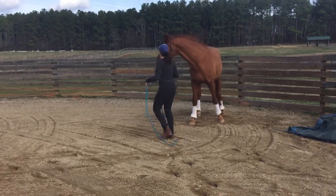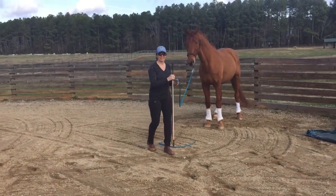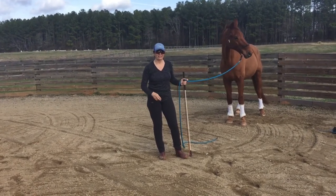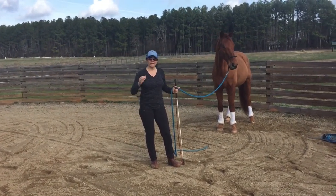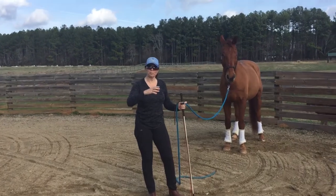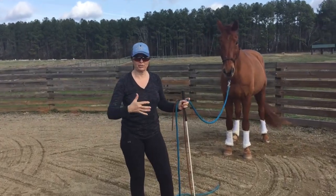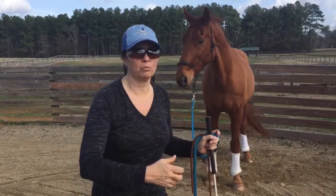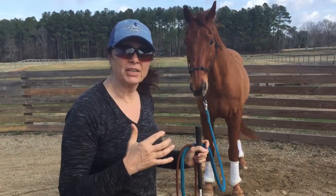I'm waiting for you to explain why, number one, why you've got it so close to the edge, and number two, the rationale of starting out small and making it big. So you notice I started with the tarp small, where Sully could actually step over it. Again, this is confidence building. This isn't making my horse do anything — it's about building his confidence.